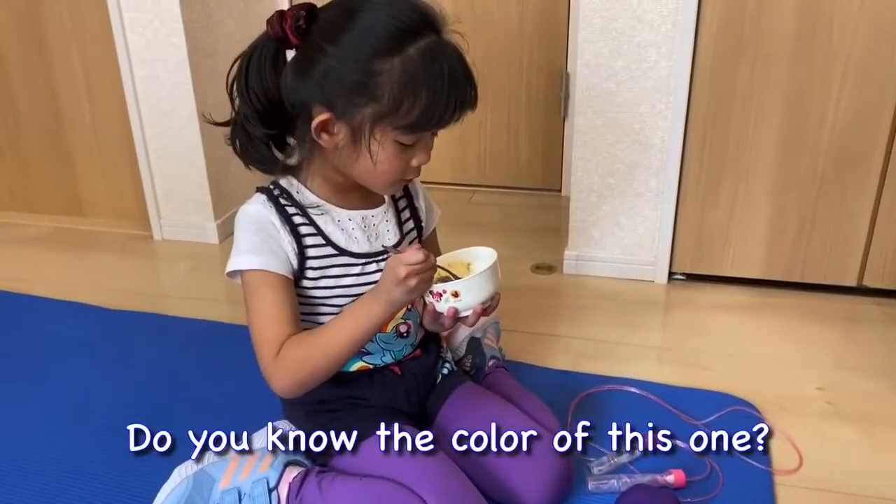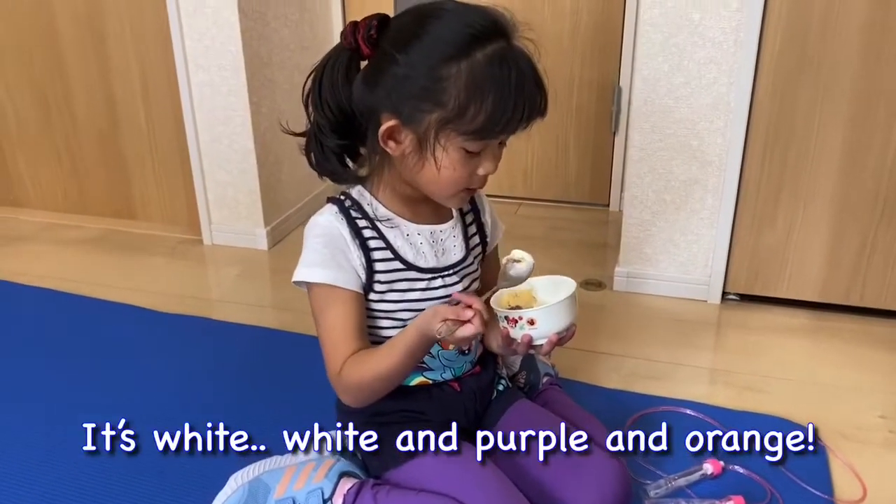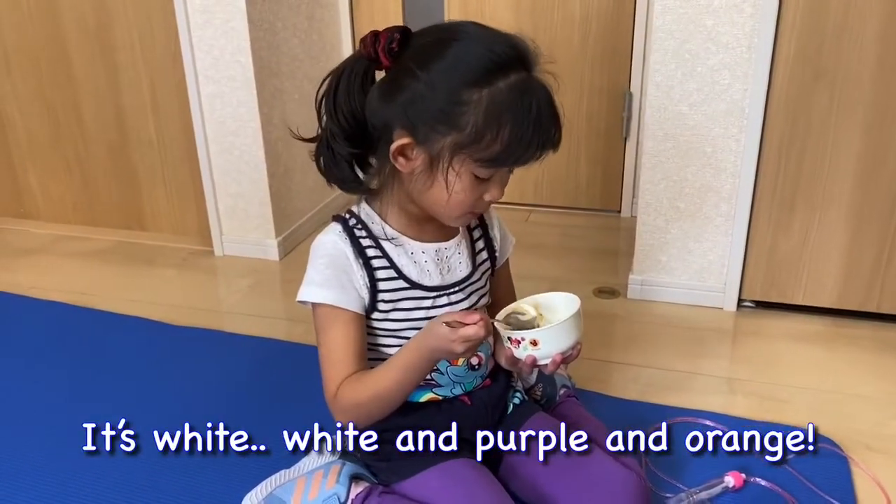Do you know the color of this one? It's white, white, and purple, and orange.